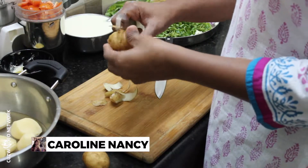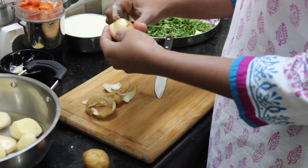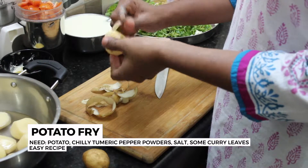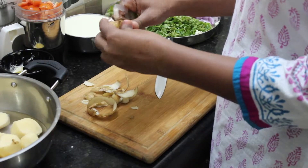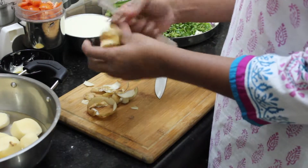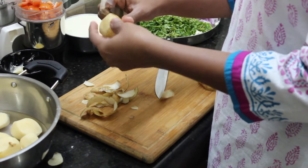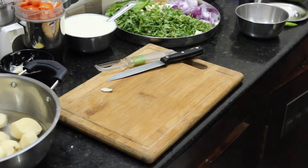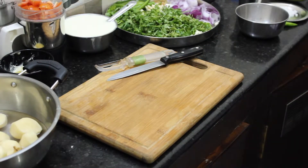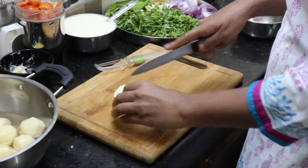I'm going to show you how to do this. You add 1 knife tool, 2 knife tool and cover tool.